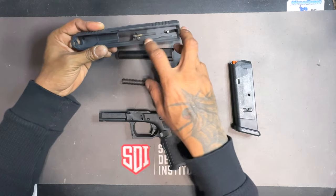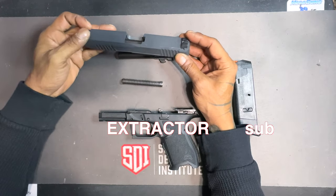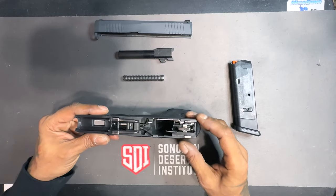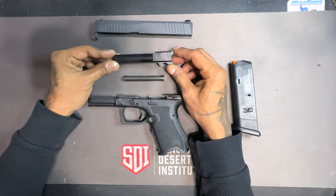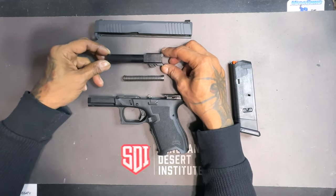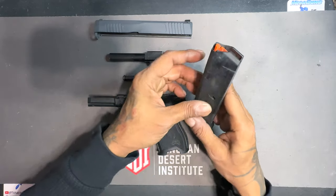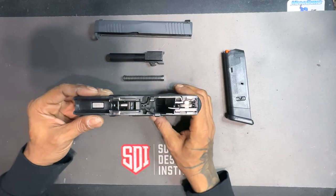Now I'm going to go over the sub-assemblies. We have the slide sub-assembly which consists of the slide, the striker, the safety detent, the backplate, and the sights. You have the recoil spring sub-assembly which consists of the recoil spring and the guide rod. You have the frame sub-assembly which consists of the trigger housing, the trigger, the slide stop, and the sear. The magazine is also a sub-assembly which consists of the magazine body, the floor plate, the magazine spring, and the follower.